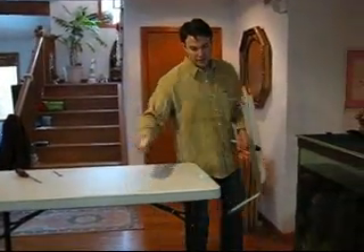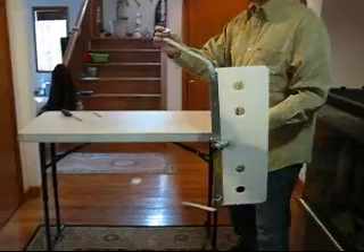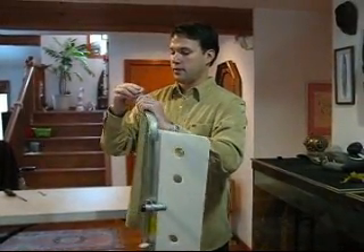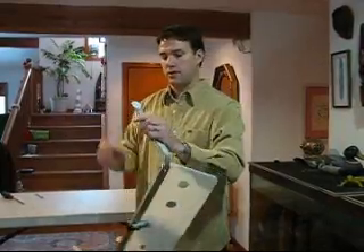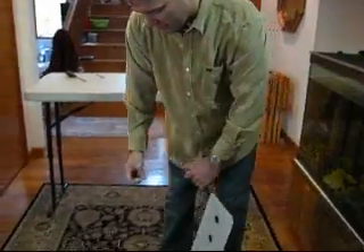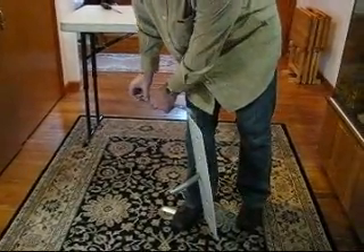Last but not least, to get the cutting wire on, put it through the slot, then stand on the blade and bring it over.